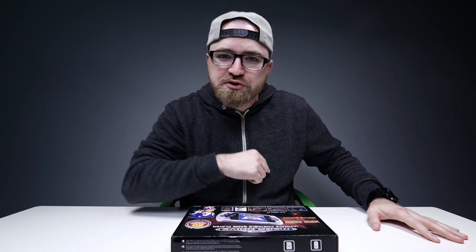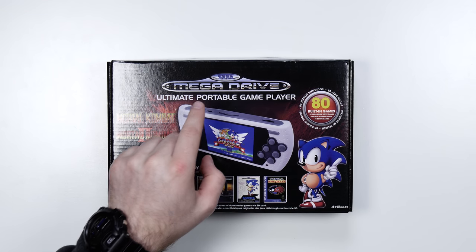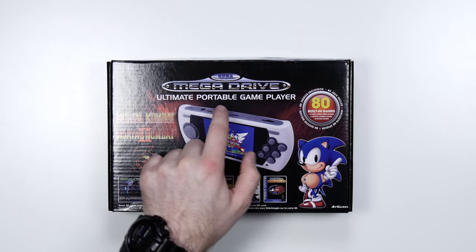What's up guys, Lou here back with another video. Today we're gonna take a trip down memory lane, but we're gonna do so with a new product. This is the Sega Mega Drive Ultimate Portable Game Player.